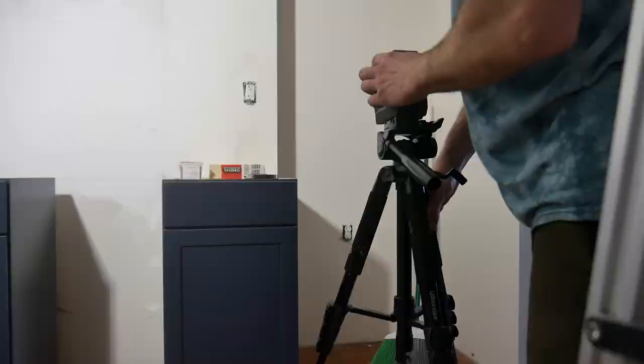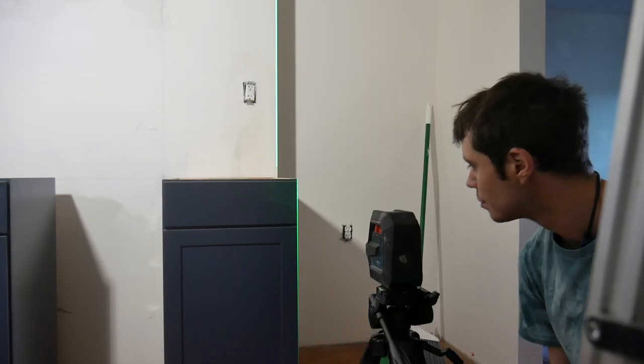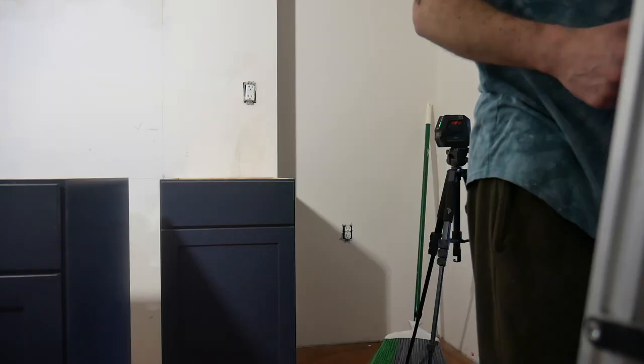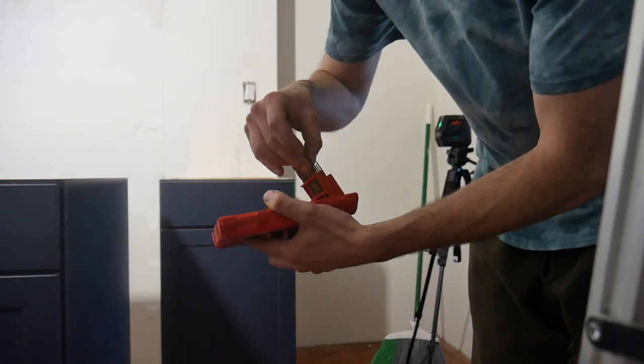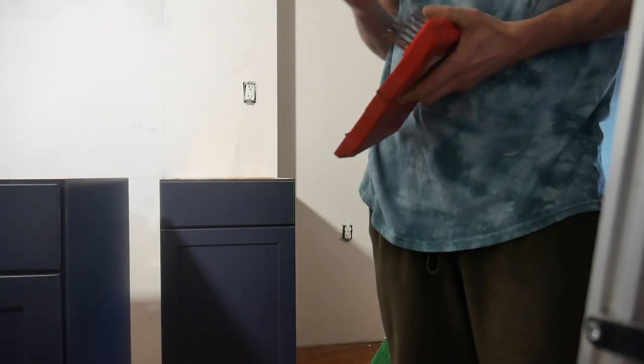Meanwhile, Brendan has been working on getting those bottom cabinets in downstairs. He used a laser leveler to get everything straight and lined up. And this by the way is how he chooses his drill bit — he feels around with the screw to see what's kind of the same size.